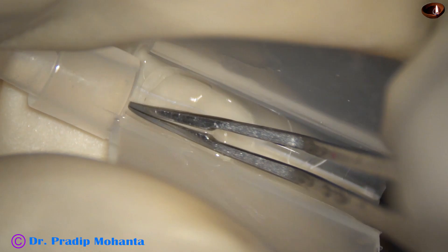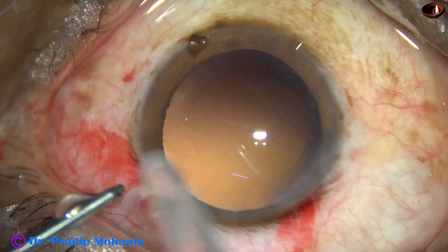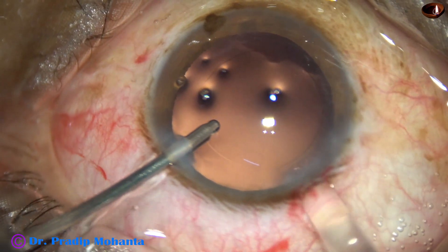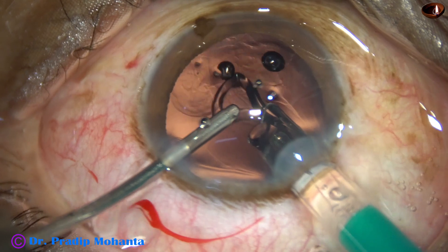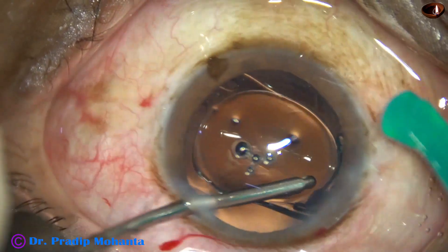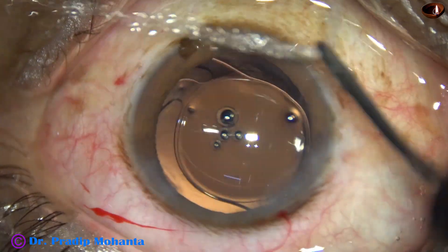This is a hydrophilic acrylic single-piece monofocal intraocular lens. This is hydro-implantation of the intraocular lens. The lens goes into the capsular bag just by a push of the left-hand instrument — in this case, the irrigating cannula.